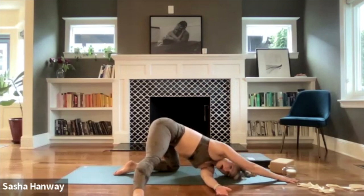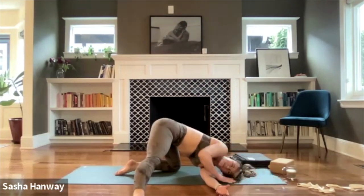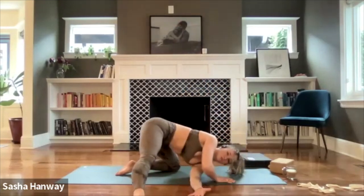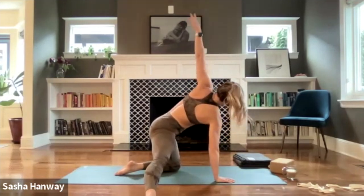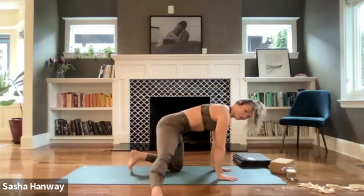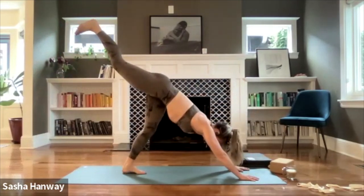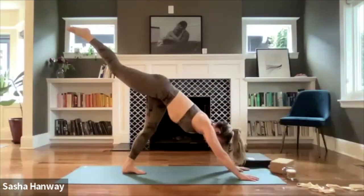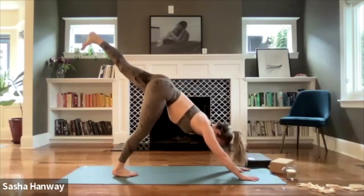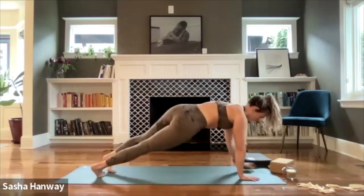Exhale, thread the needle — left hand sweeps underneath the right. Options: you can stay lifted, bring the left temple to the ground, maybe crawl your right fingertips forward. Think about lengthening your tailbone back. Big inhale. Exhale, twist. One more breath — inhale, fill up. Exhale, twist and release. Bring the right hand underneath the right shoulder — inhale, peel yourself open. Exhale, thread the needle. One more time — inhale, open up. Exhale, thread. Inhale, open. Left hand finds its way to the mat, tuck the left toes. Inhale, three-legged dog — right foot sweeps up high towards the ceiling. Find a moment — bend through the left knee, square both hips.